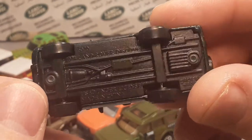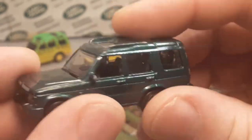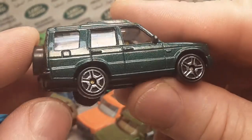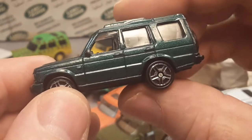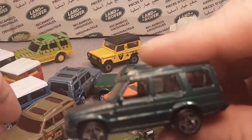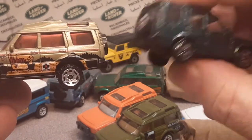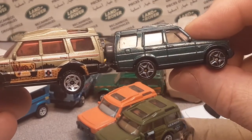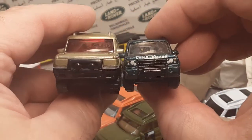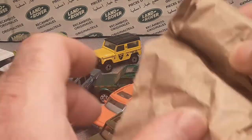I just had an unboxing video for this one — this is the MotorMax. Beautiful details on there. Check that out in the other brands video — I think I did an unboxing for that because I just bought one off eBay just like this one. Nice, love it. They're smaller than the regular Land Rover Discovery from Matchbox. They're a really neat little car — die-cast with a plastic body.